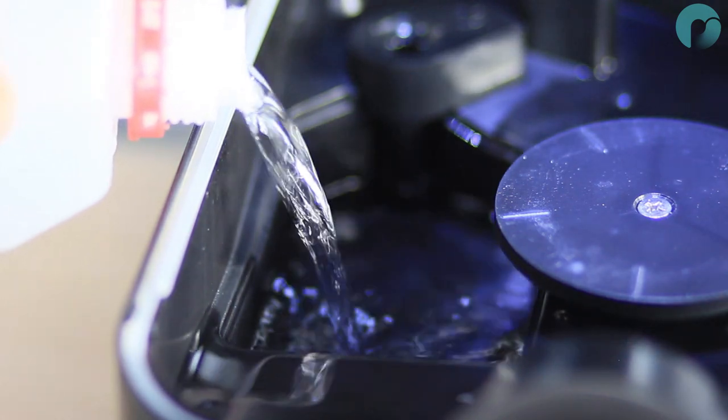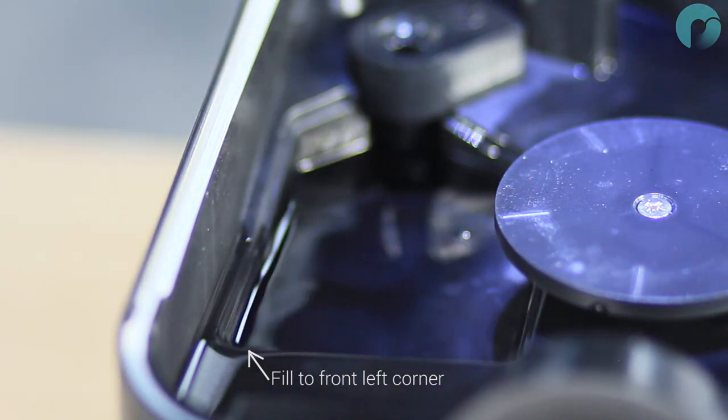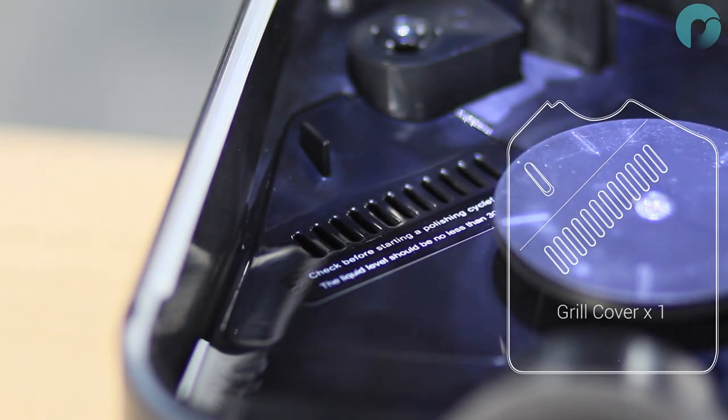You can now fill the reservoir with isopropyl alcohol or ethanol. For best results, use a concentration higher than 97% and fill the reservoir until it reaches the front left corner. You can then install the grill cover on top of the reservoir.